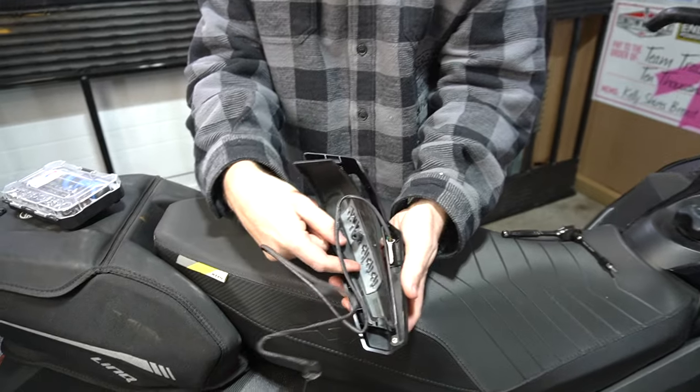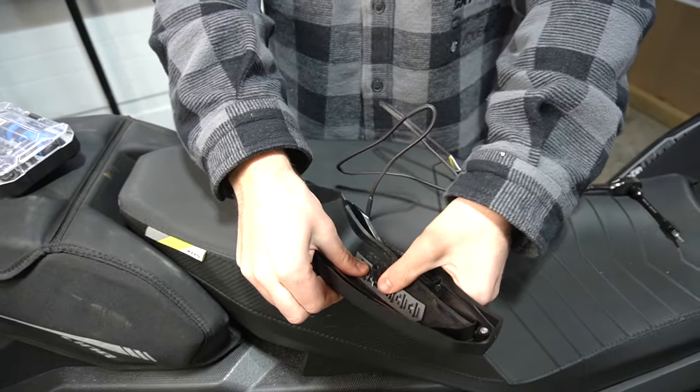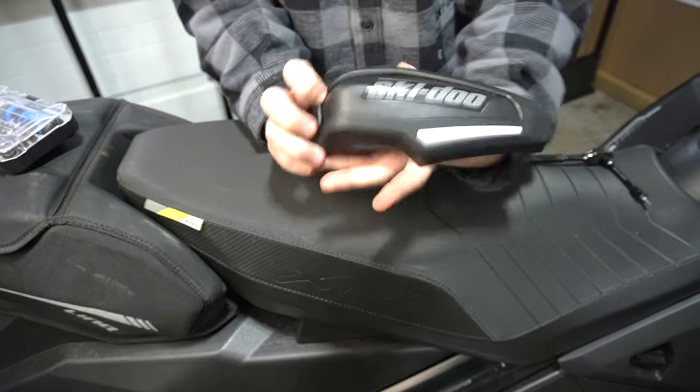It's going to slide under this tab on this side. Once you get it in place, you're just going to press down in the center of it — hear both clicks — and you can see, no gap.